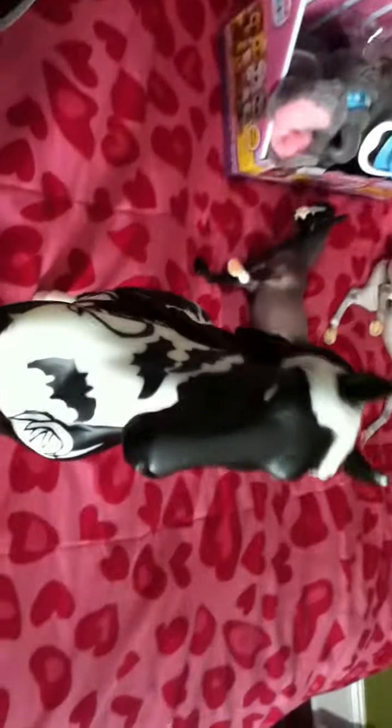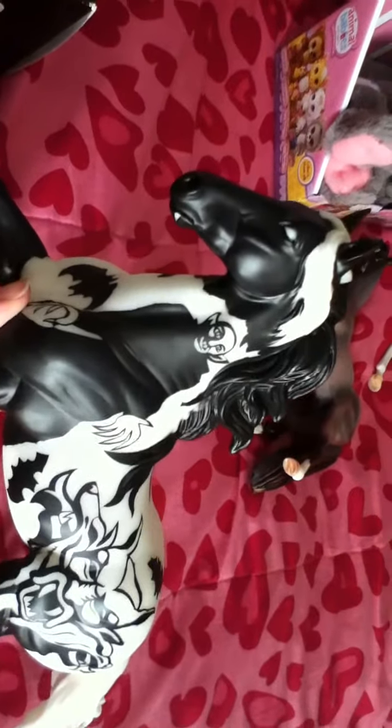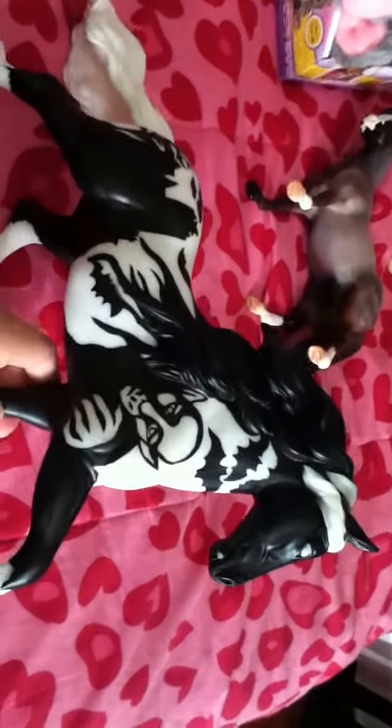I'm going to be doing a Briar review on the 2014 Halloween Briar Nightmare, and I'm going to say this right now - Briar did absolutely everything perfect on this model.